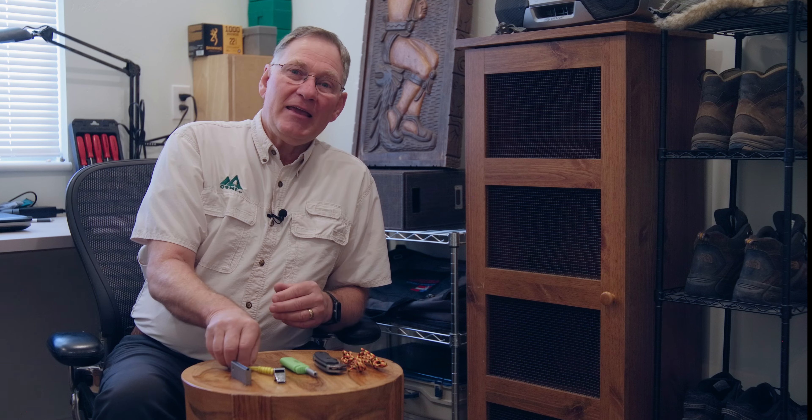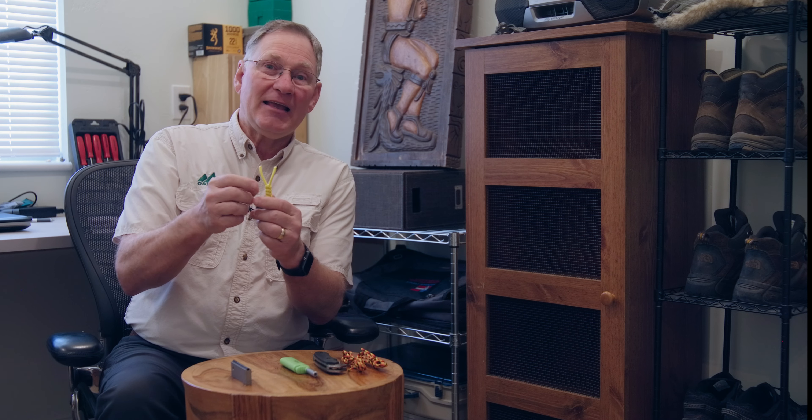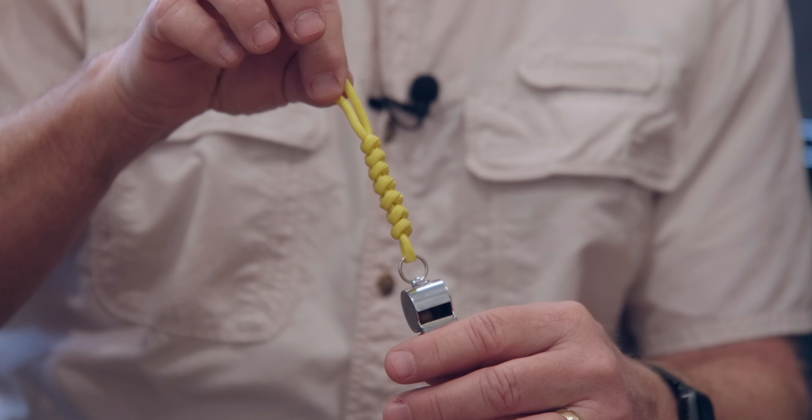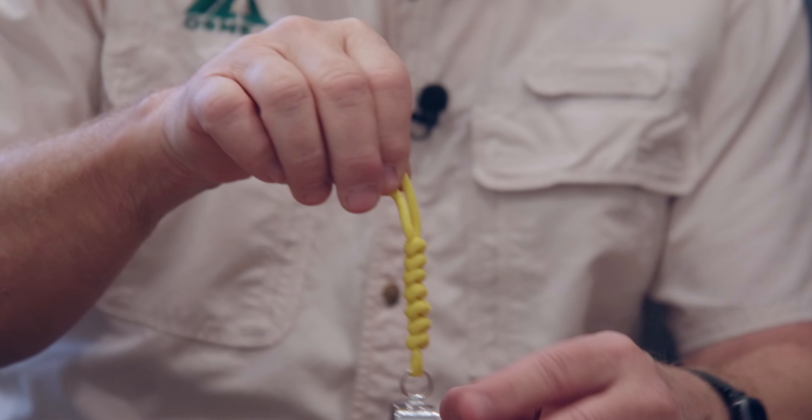Welcome back to Outdoor Skills Made Easy. In a recent video about knots, Mark Brown made a comment about a decorative knot with a tassel on the end. It reminded me of a little lanyard I have with a snake knot on it, and I thought that's a great idea — maybe we could teach the snake knot. So we're going to do that today.